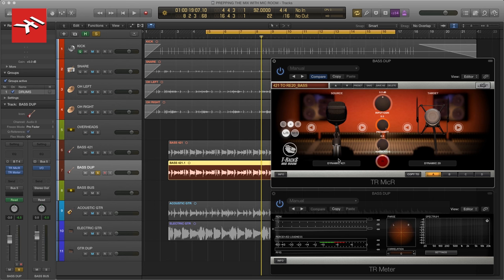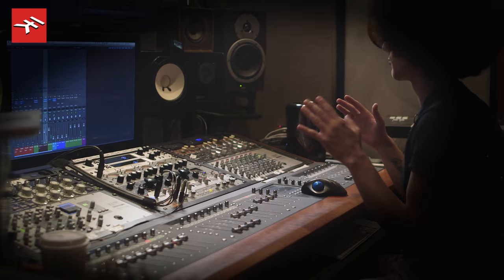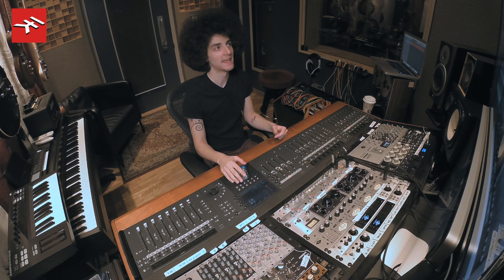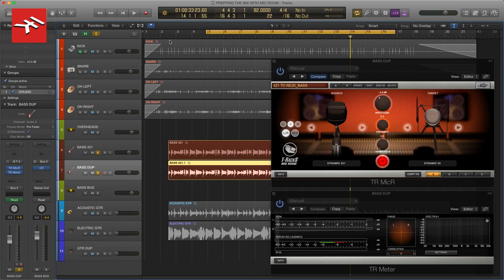Here it is off. Now I'm getting a lot more balanced low end, and as I said before, I'm going to mix this in with the 421 and try to get a nice blend going.